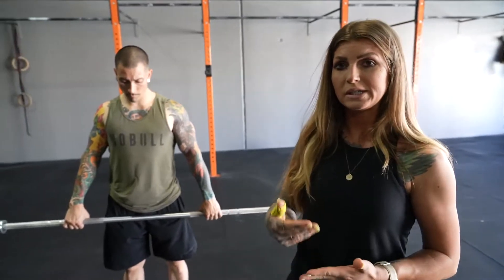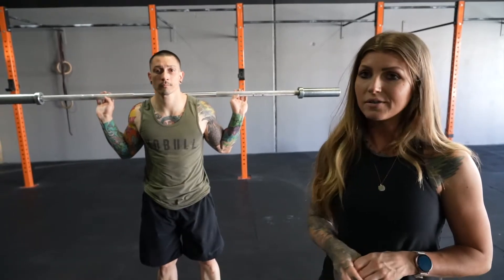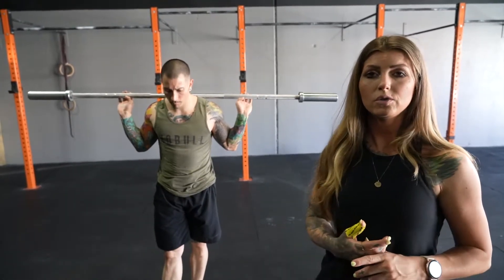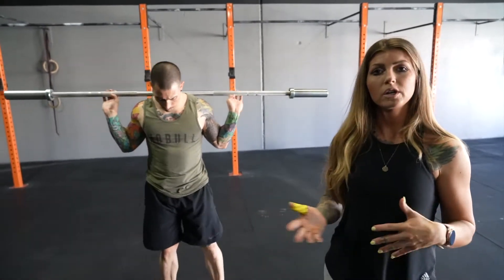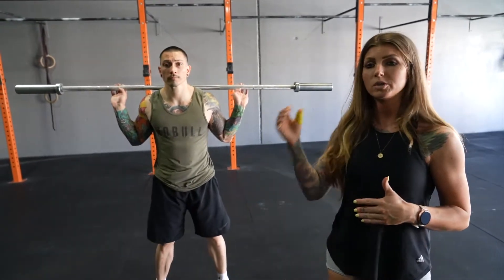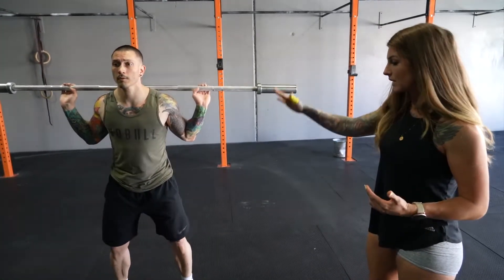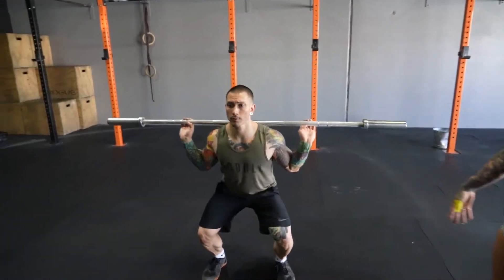Back squats today. You guys are looking for three working sets. Take some time and build up to your 65% — that first set you're going to do, you're looking for six reps. You'll rack the bar onto the rig or your squat rack at home, then add some weight. We're looking for 70%, another six reps. There should be no more than a breath at the top in between these. Daniel's going to show us a normal back squat tempo — hips going back, shoulders staying up, brace the core at the top and go back down.